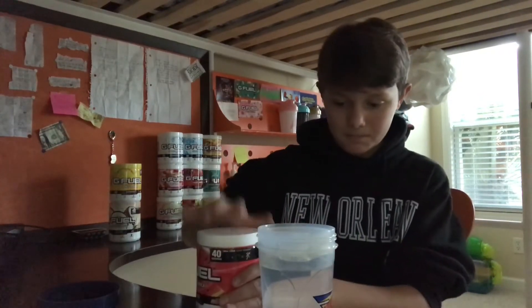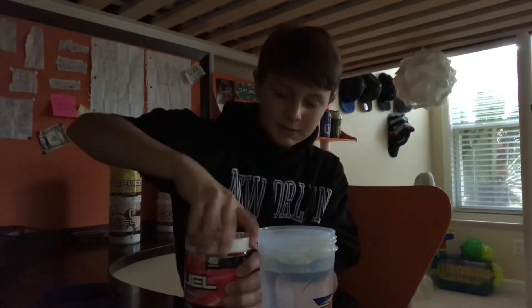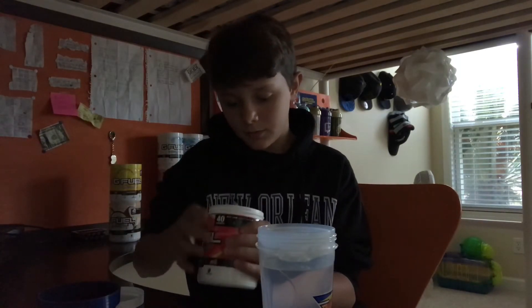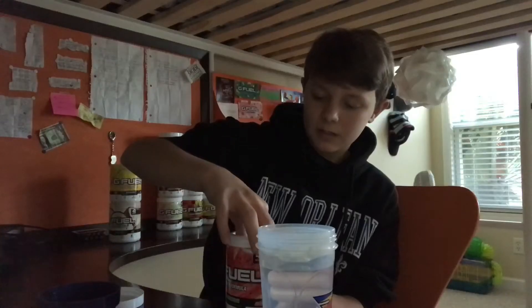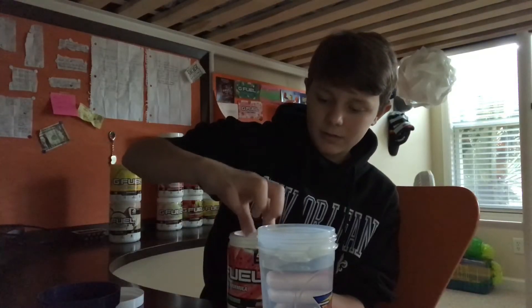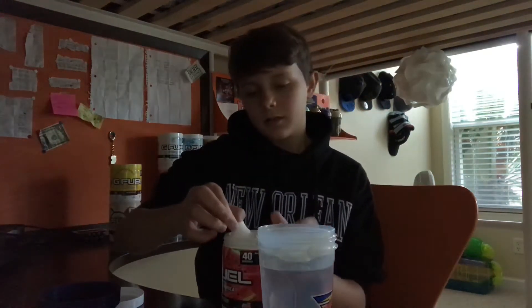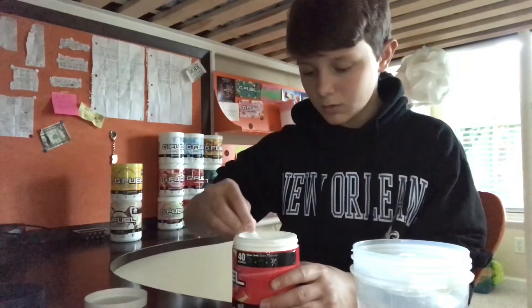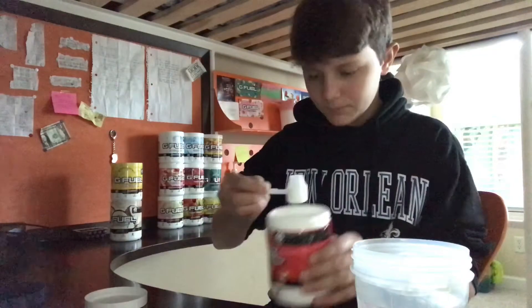I hear something hitting the cap, so I'm going to let the powder settle down for a second. Hope that's a scooper — because if it was, that means the scooper is at the bottom and I just missed a lot of hassle. We're going to get a good scoop. Okay, it's a good scoop.